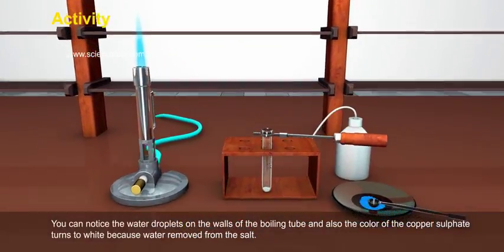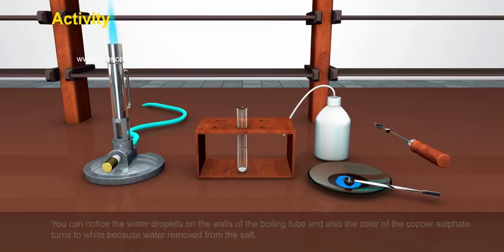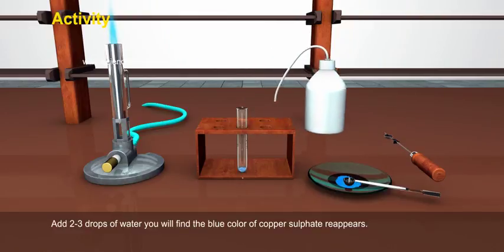You can notice water droplets on the walls of the boiling tube, and the colour of the copper sulphate turns to white because water is removed from the salt. Add 2-3 drops of water and you will find the blue colour of copper sulphate reappear.